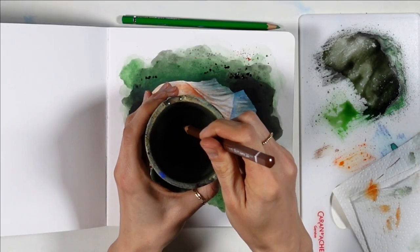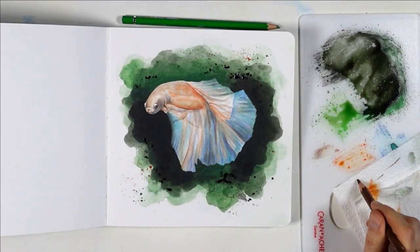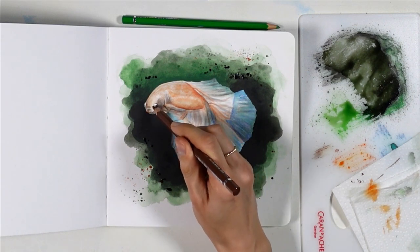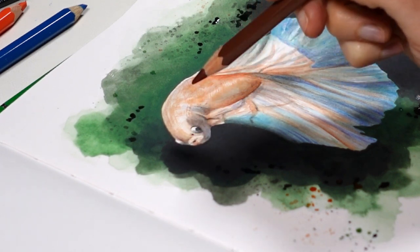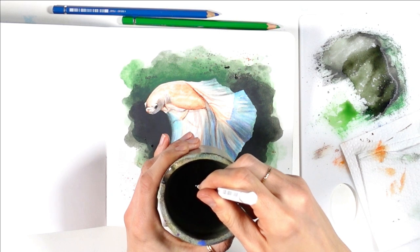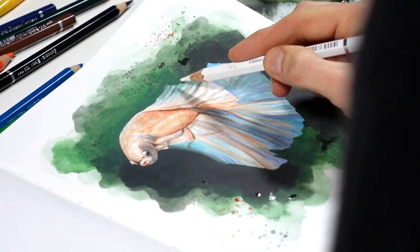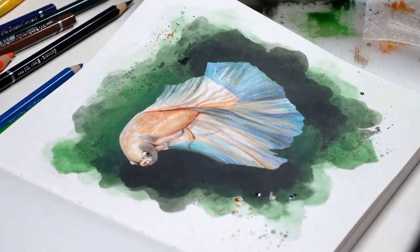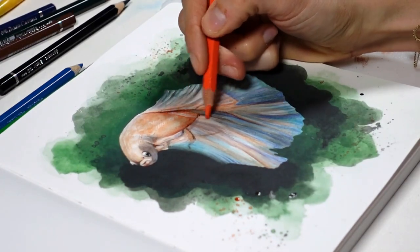A technique you won't find with regular watercolor is to dip the lead of the pencil directly in water. This dissolves the paint a bit and you'll notice strong, saturated additions of paint when you press the lead on paper directly. I like to use it for texture and dark spots, because they show very clearly and the added texture makes them pop slightly. I also love to use it for bright white highlights. You'll need to repeat the dipping process often since the wet pigment deposits quickly, but overall this technique is fantastic when you need strong coverage and texture all at once.